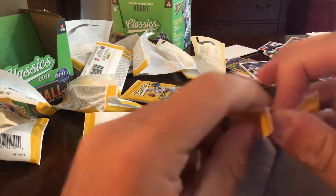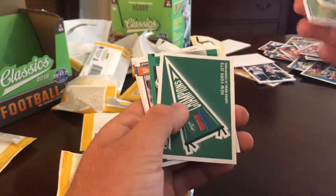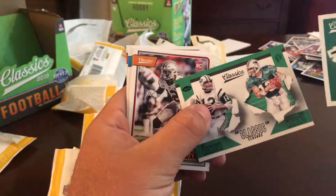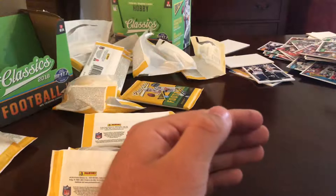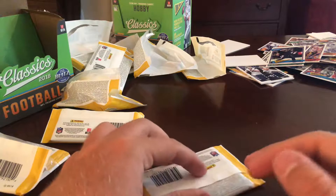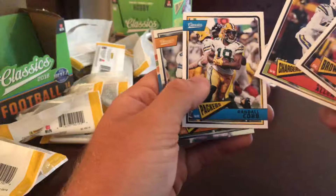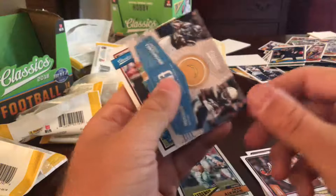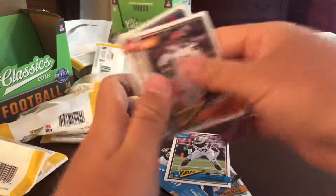Two more packs left — second to last pack. Deshaun Watson, Delaney Walker, Kenyon Drake, Jets flag, Joe Namath, Dan Marino classic clashes, Denzel Ward rookie. Then Ozzie Newsom, Hines Ward, Brett Favre, Joe Theismann — last pack of the day, let's give it some good mojo. Miles Garrett, Keenan Allen, Randall Cobb, Troy Aikman classics chrome, LT, Melvin Gordon, Tremaine Edmunds rookie, Jack Lambert, Antonio Freeman, Kellen Winslow, and Jason Taylor.